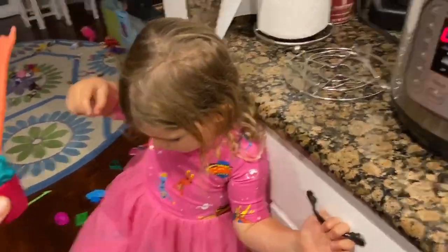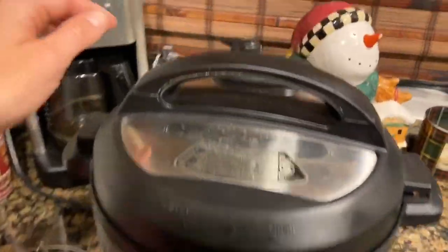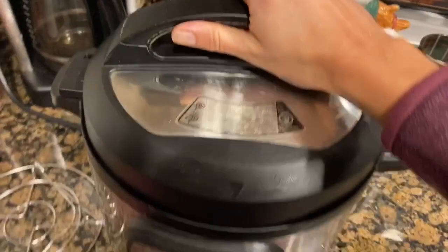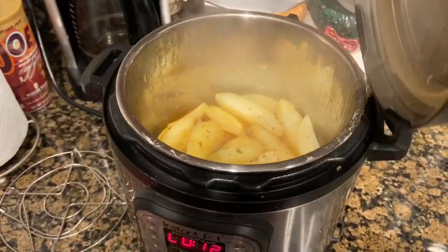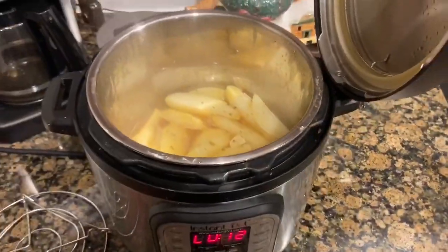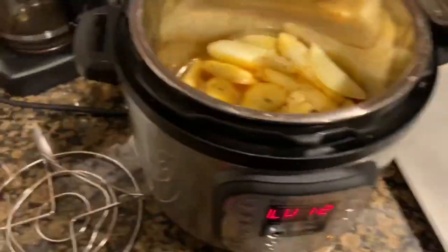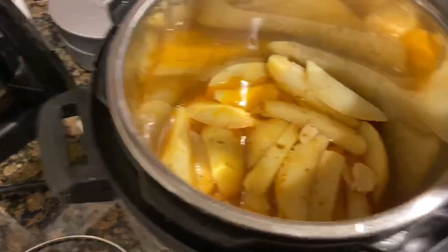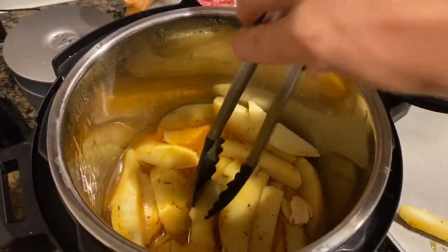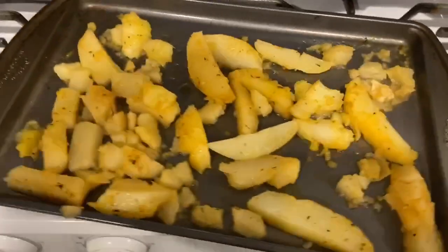It's been a couple minutes past and the pressure has fully released, so we can open it up. And there they are — they look great! What I'm going to do now is transfer them over to this pan and broil them just for a couple minutes to get some color on them. They're pretty soft so you have to be really careful with this part.